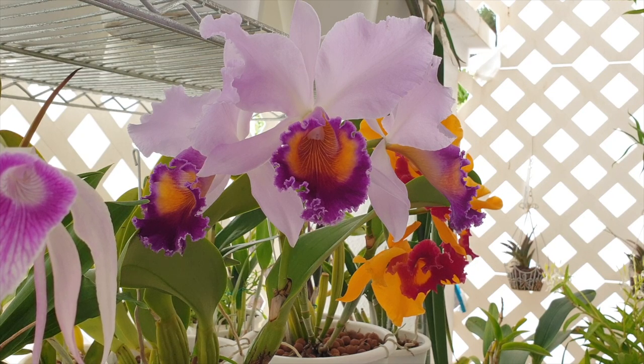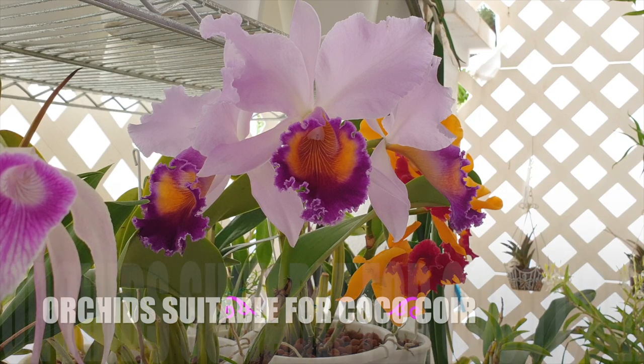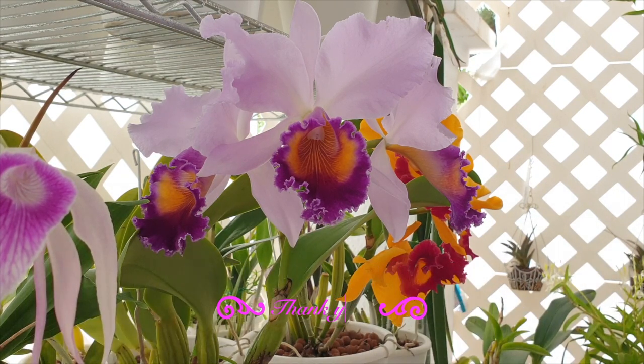Coco coir versus coco chips — I'm only addressing coco coir here, as coco chips are already widely and successfully used. When it comes to which orchids suit coco coir: orchids that love a lot of water, like maxillarias, prostechias, oncidiums, cool-to-cold growing orchids that love humidity with cool roots, some slipper orchids, and some cymbidiums. Fine-rooted orchids in many cases will do well in coco coir.